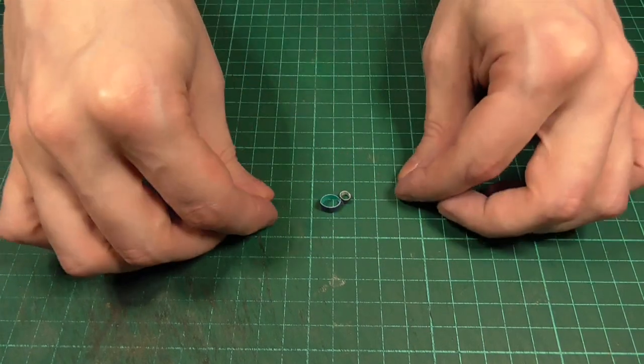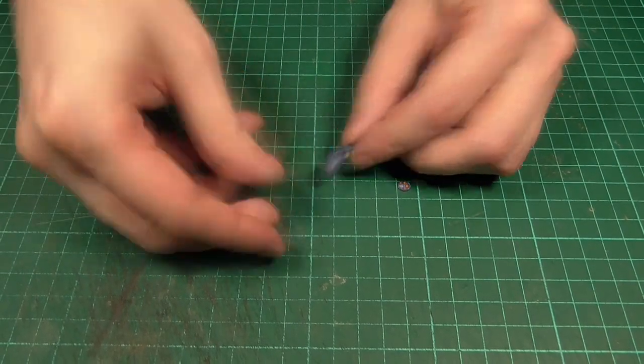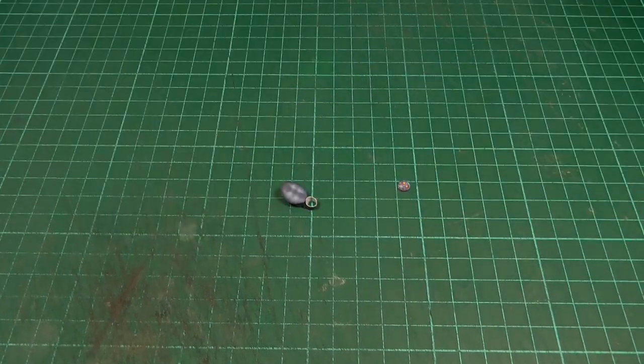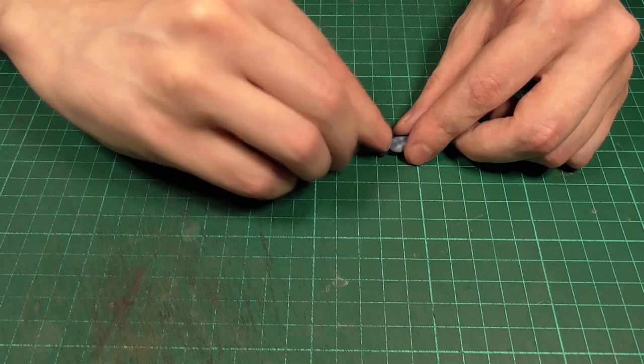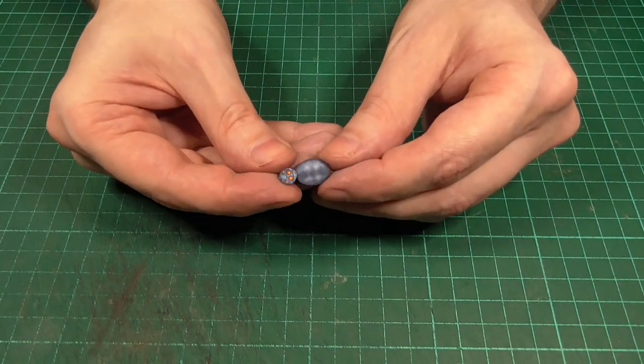Now if I bring in the top of the head and the abdomen we can start gluing those into place. I've tried to squash the larger straw into more of an oval shape when doing this, whereas I've kept the smaller straw more circular. And there you have it — that's the main part of the body done.